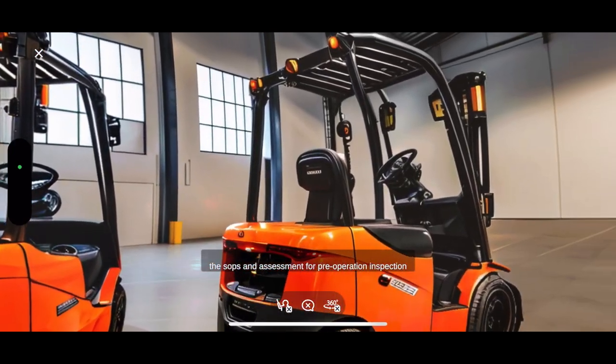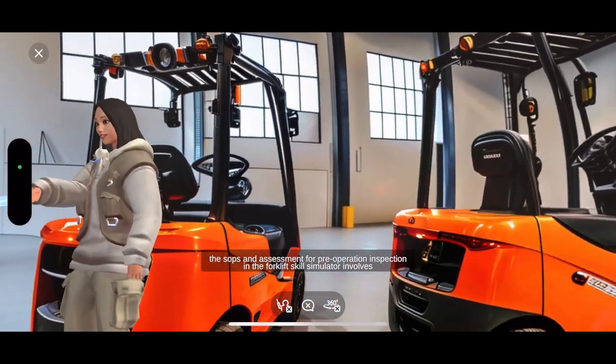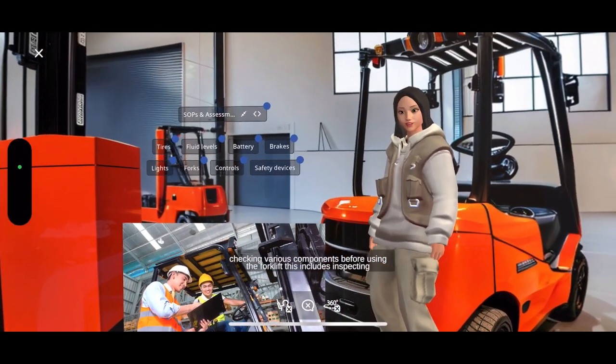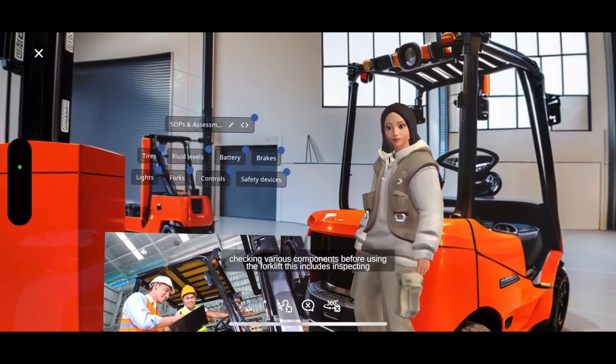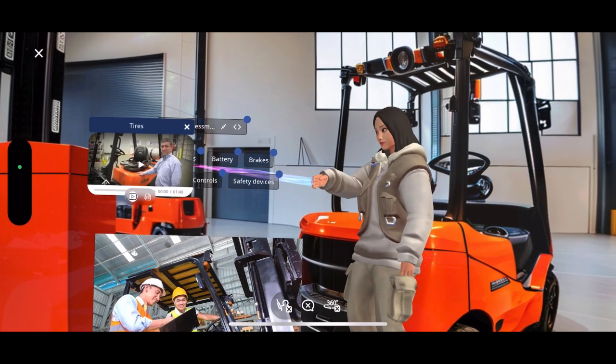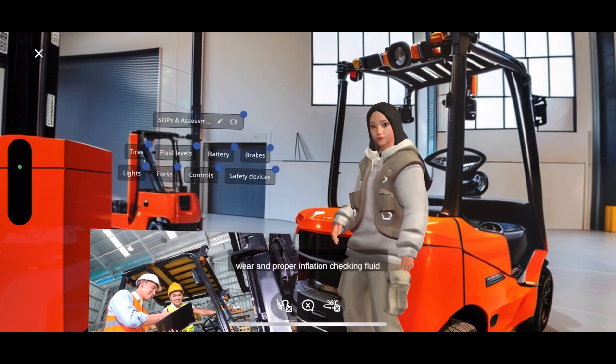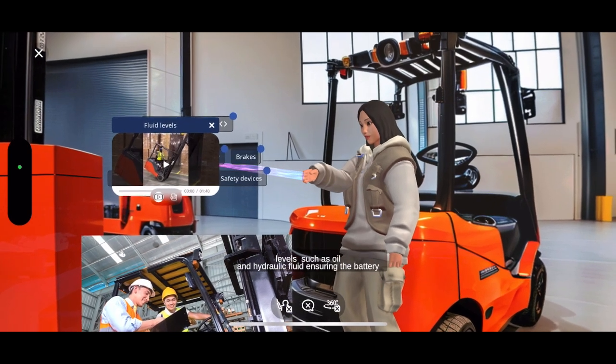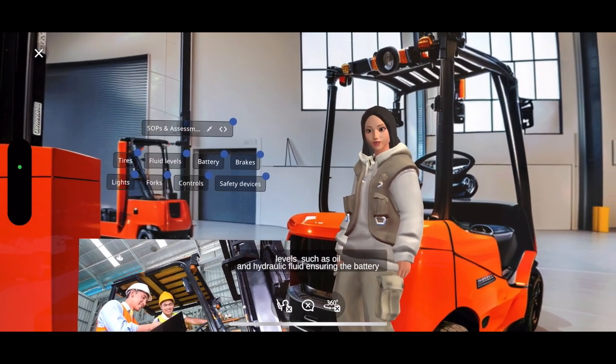The SOPS and Assessment for Pre-Operation Inspection in the Forklift Skill Simulator involves checking various components before using the forklift. This includes inspecting the tires for wear and proper inflation, checking fluid levels such as oil and hydraulic fluid, and ensuring the battery.